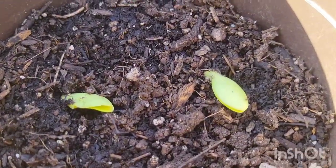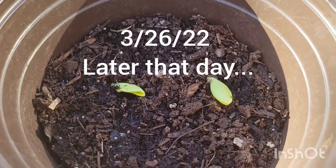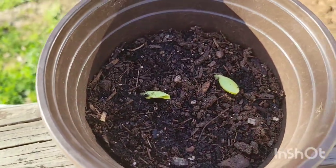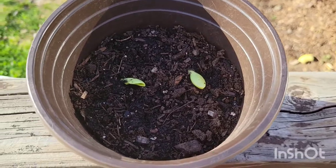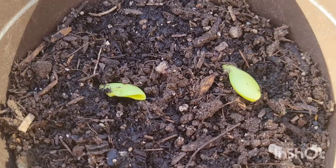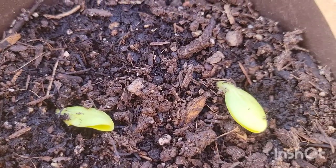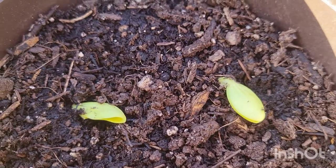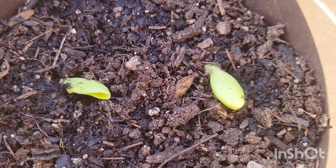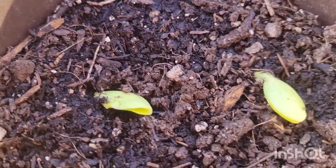These are pumpkins — I planted about seven seeds and two came up. That's the progress on the pumpkin so far. I think I'm gonna move these inside the house so they can start growing faster, because it's just so cold outside and stuff just ain't growing — it's just so chilly.